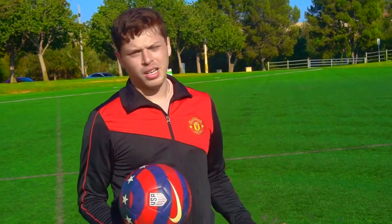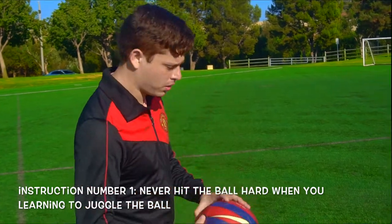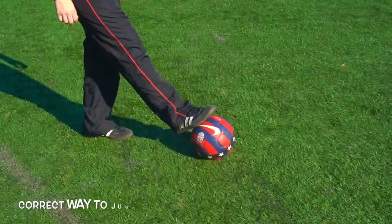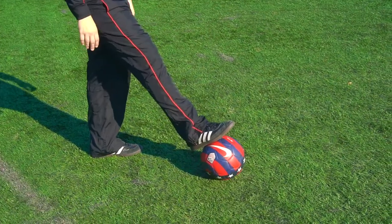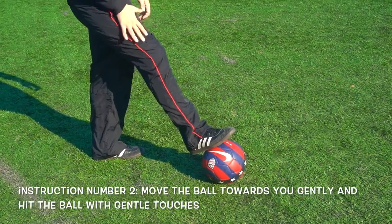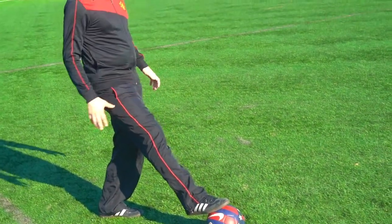It has to be with soft touches. So let me teach you guys the correct way. You want to get your feet like this, your leg like this, and slowly roll the ball to you so you can control the ball.